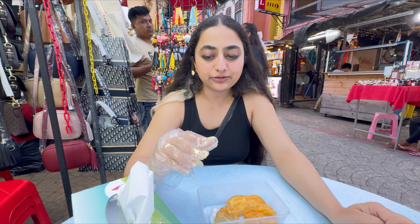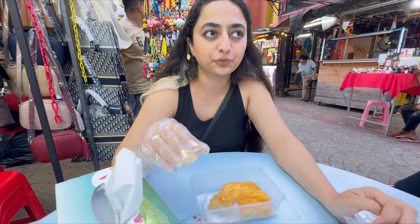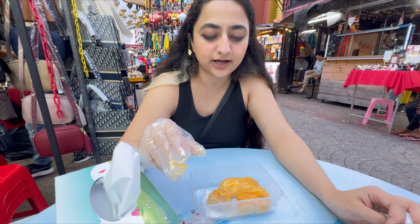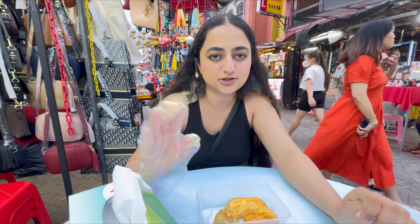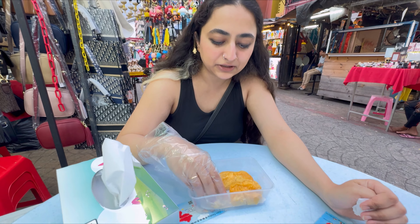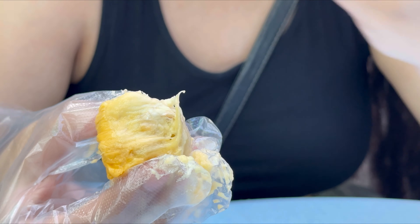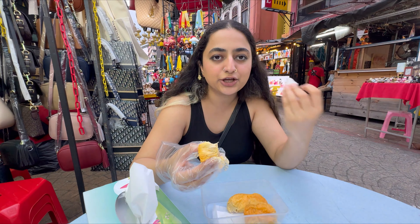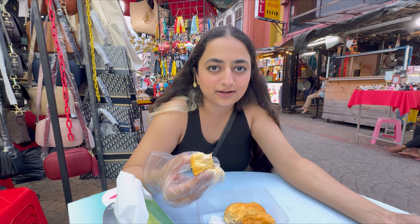So guys, I think people have described durian in a lot of ways, but for me I would say it's not something you just cannot go for or try, because it's not that bad. It's just the smell that is really strong. The taste itself is not bad at all — you just have to kind of get used to the taste and the smell for you to like it.